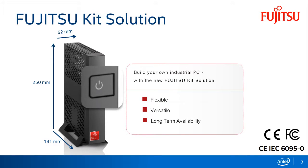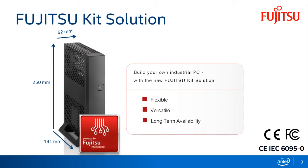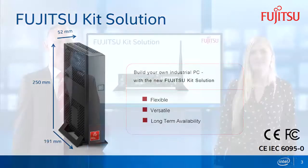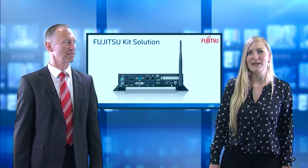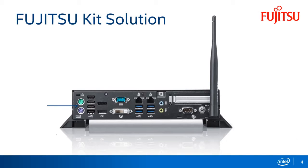In the front you can find an illuminated power button and lots of space for placing your company logo and the 'Powered by Fujitsu' industrial mainboard sticker.